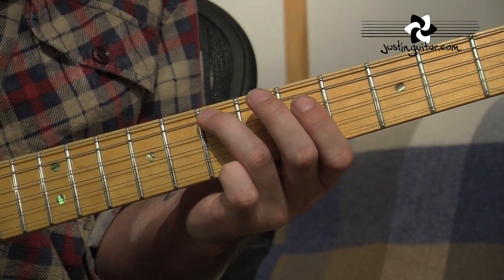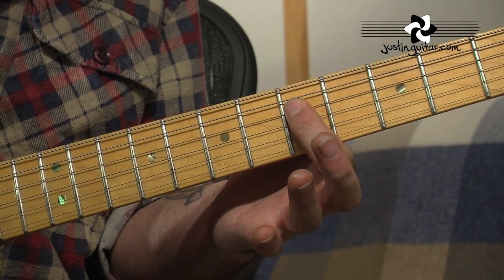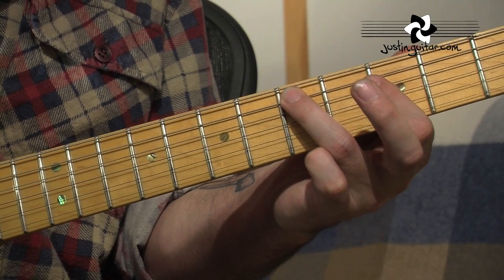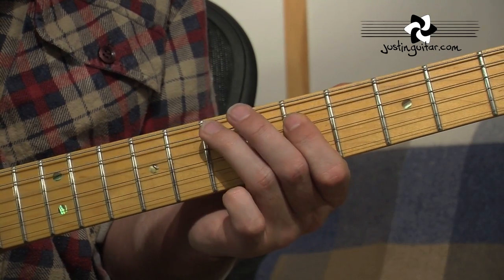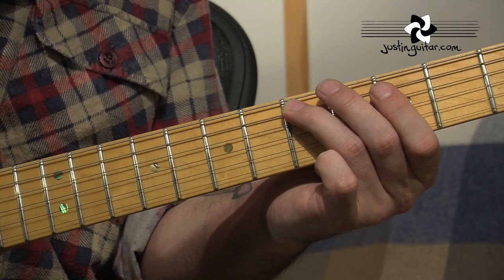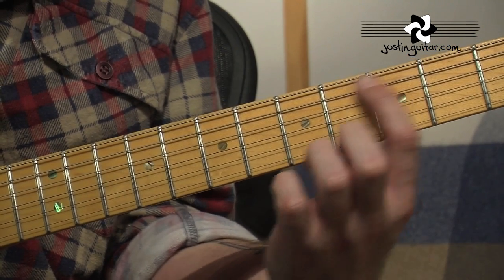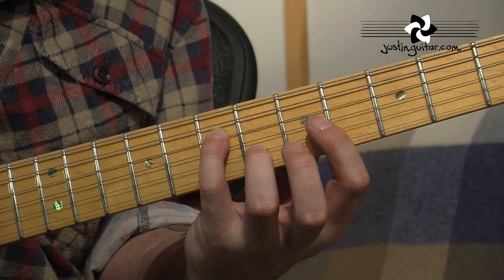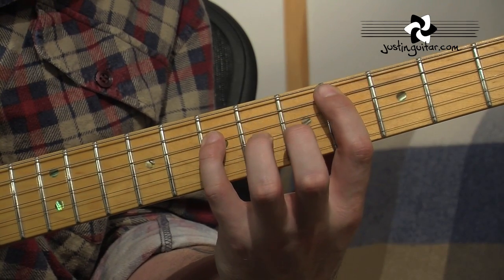Then we've got here: 1st finger in the 5th fret of the 4th string. And then 3rd finger is going to slide down to 5th fret of the 5th string. And then 3rd fret, still on the 5th string, slides up to the 4th fret. And then I use my little finger — some people use their 3rd — at the 7th fret of the 4th string, which is a really nice move.